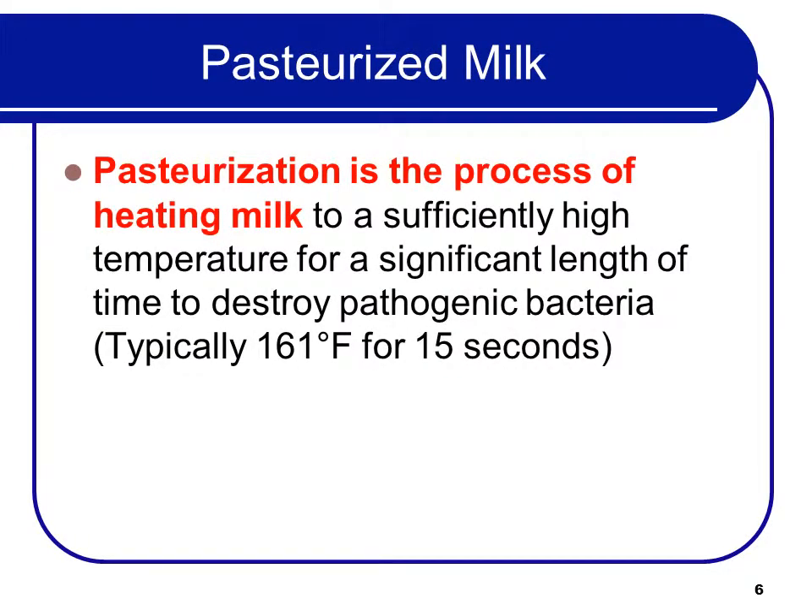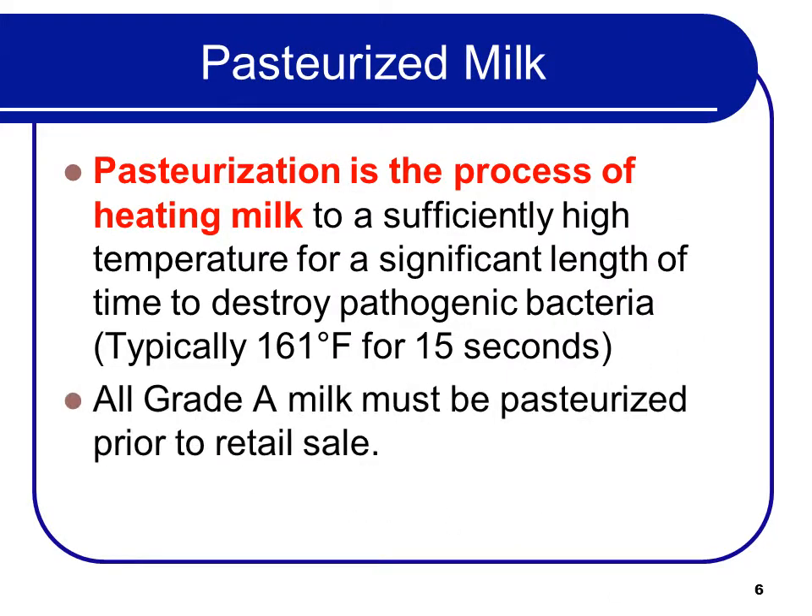What is pasteurized milk? Pasteurization is the process of heating milk to a sufficiently high temperature for a significant length of time to destroy pathogenic bacteria. Typically, it's 161 degrees for 15 seconds. All grade A milk must be pasteurized prior to retail sale. That doesn't kill all the bacteria, which is why it still goes bad, so you still need to watch your refrigeration.